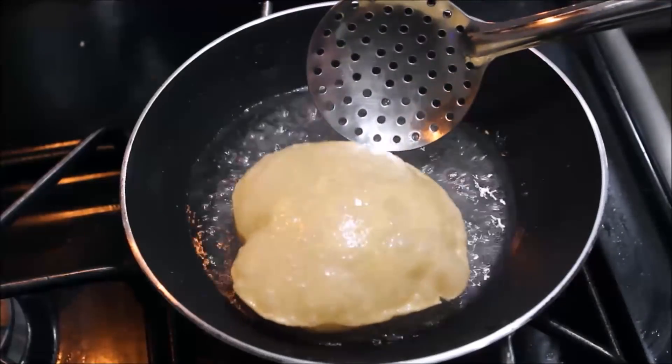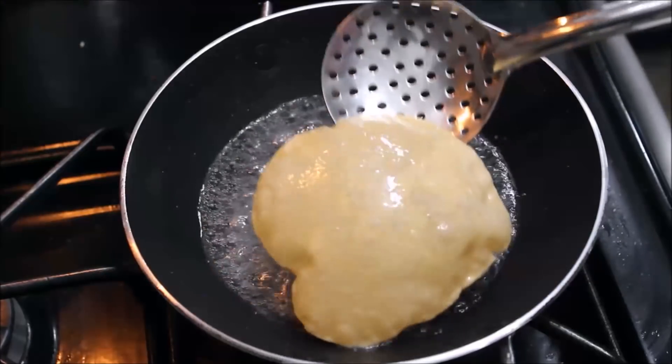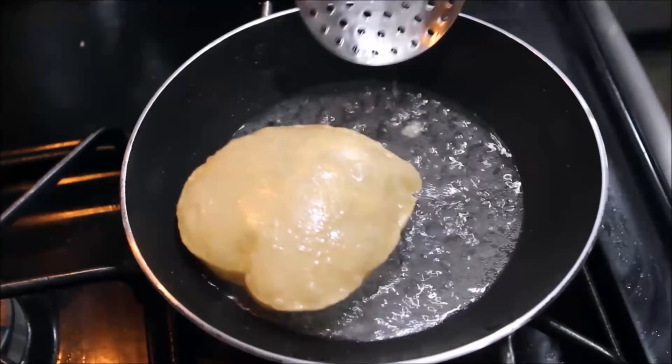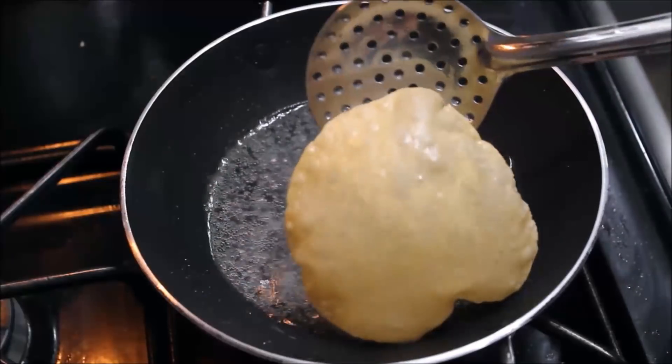Put the items in the oven. Then we will cook them in the oven. Let's cook them for a few minutes.